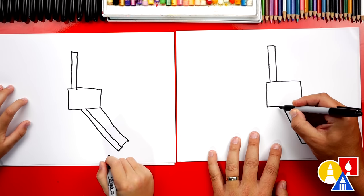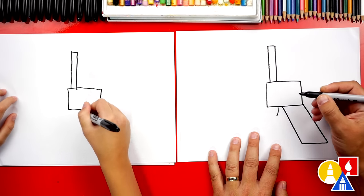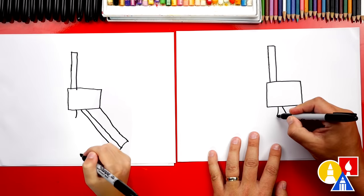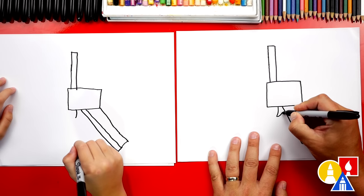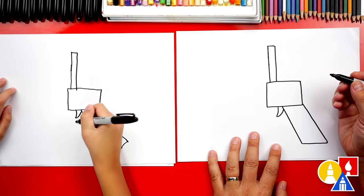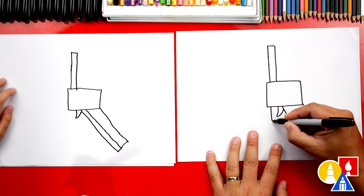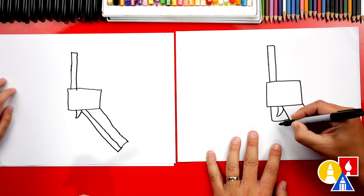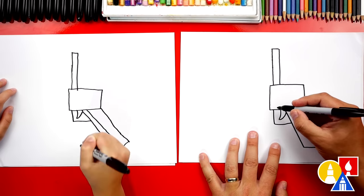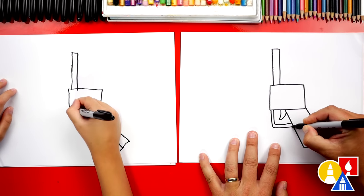Next, let's draw the trigger. We're going to draw a curve coming down and curving to the left. Then we're going to start here at the bottom and curve back up and connect to the top. Now let's draw a shape that comes down and over around the trigger. Let's make that thicker — we'll draw another line that matches right next to it.